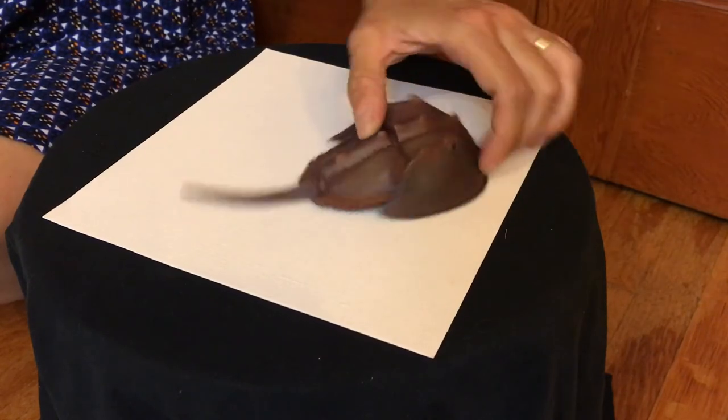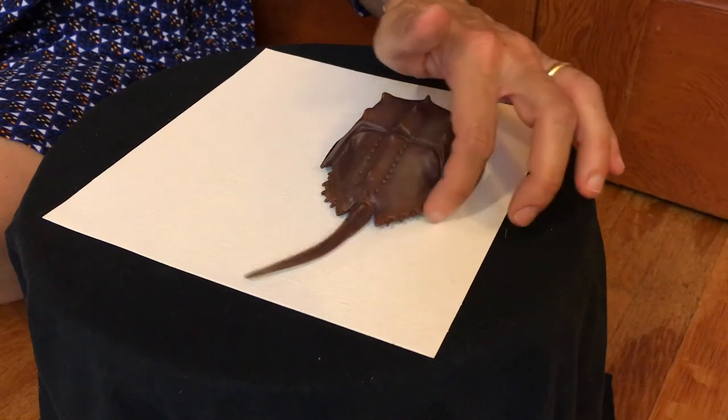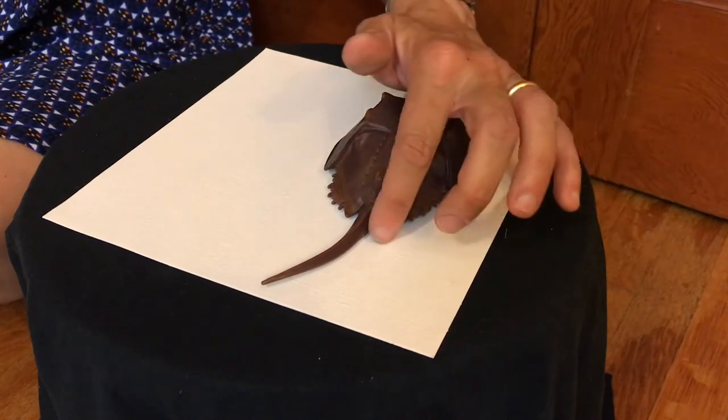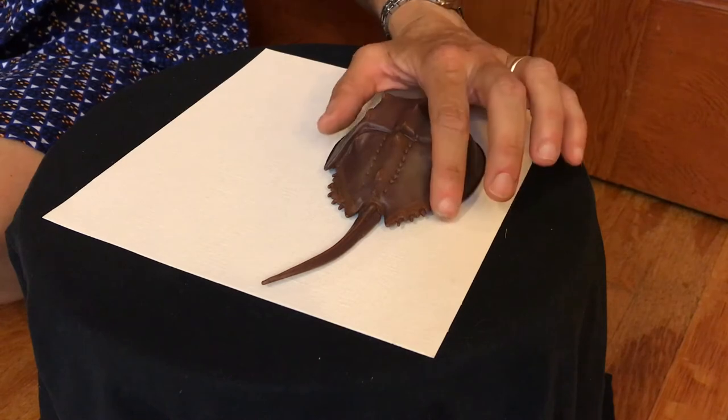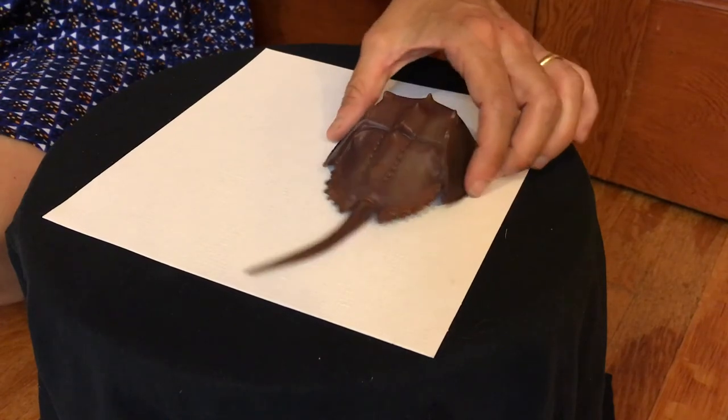The last body part I want to talk to you about before I read you the story are these little spiky areas called opisthosoma, and this is what gives its body flexibility and protects its gills.